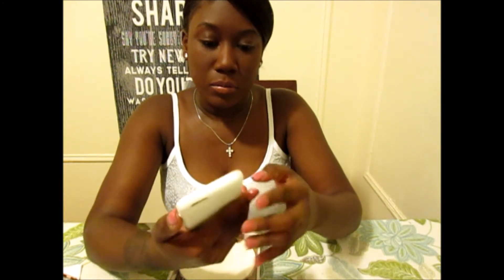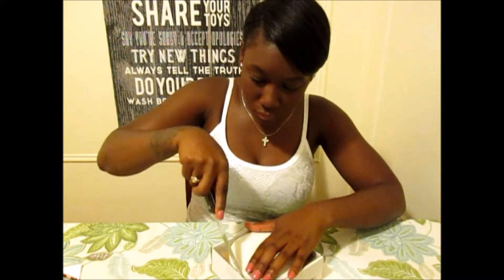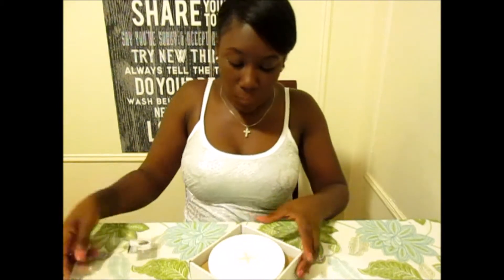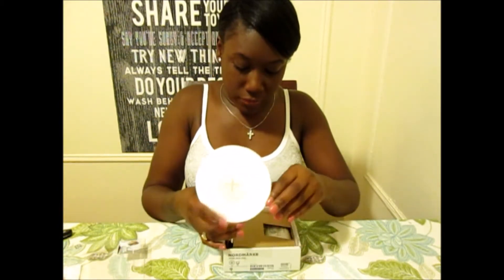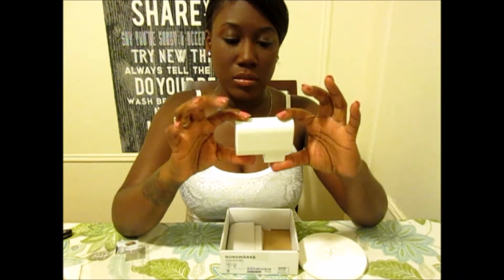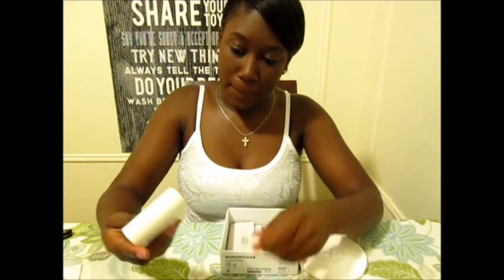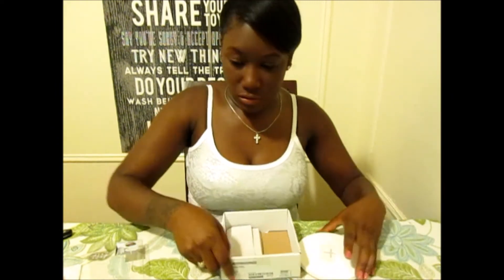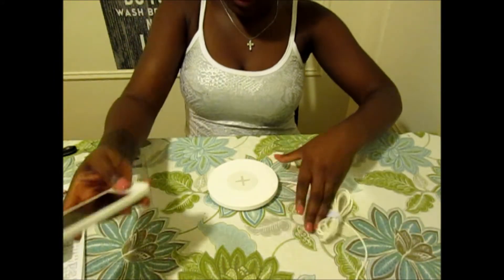This is what the case looks like when it's on the cell phone, and the buttons do work. Now let's open the base. When you open the box you have the plate and then you have the charger. This is a big base — you just plug it in like this and plug it into your power.